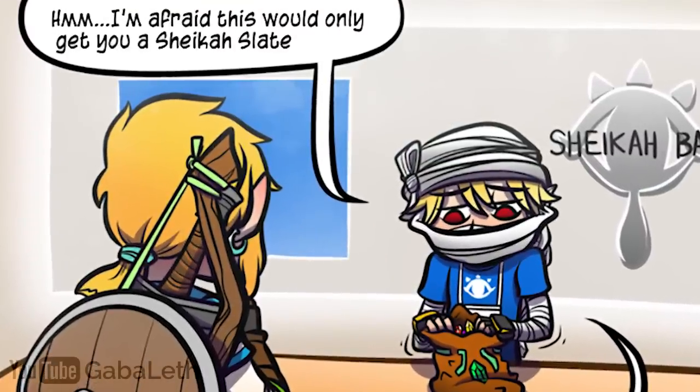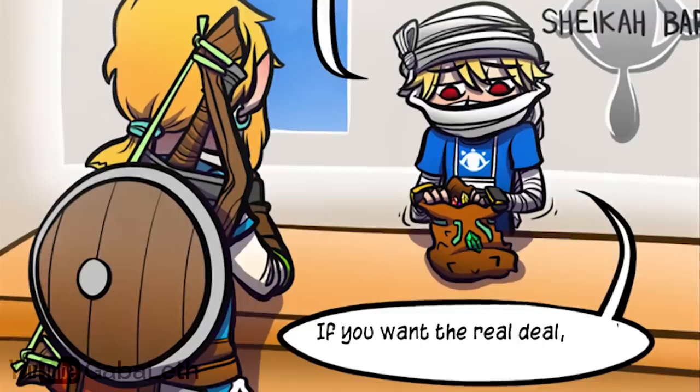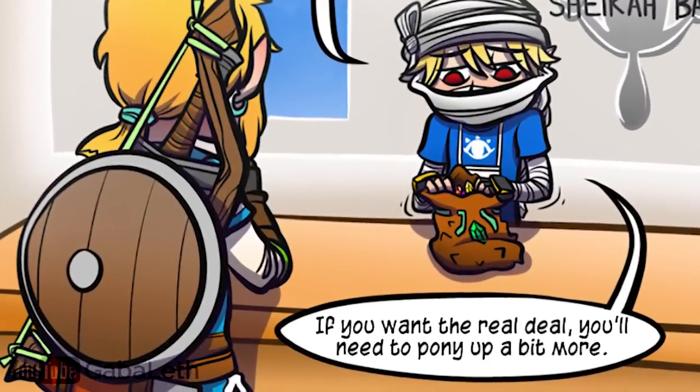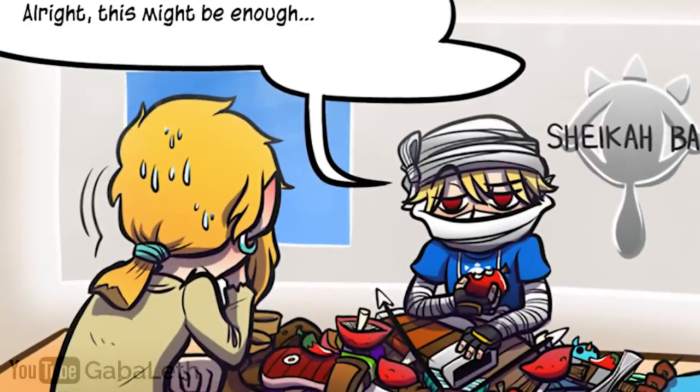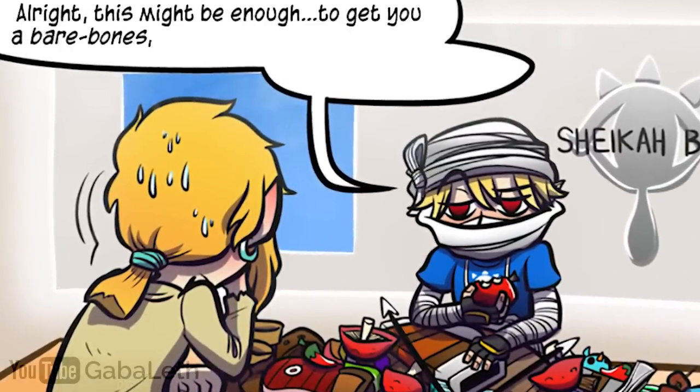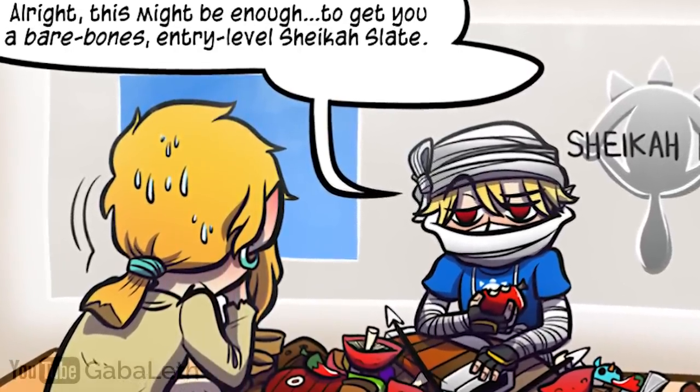I'm afraid this would only get you a Sheikah Slate Touch. If you want the real deal, you'll need to pony up a bit more. All right, this might be enough to get you a bare-bones entry-level Sheikah Slate. You good with that?